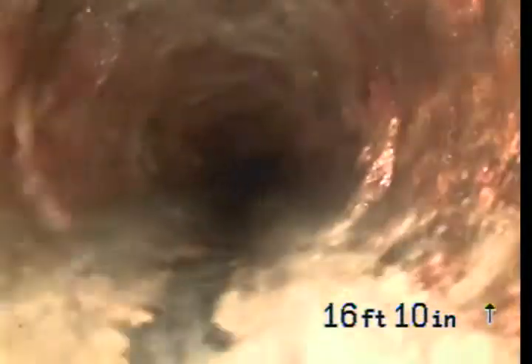That takes us out of the pipe — this is the cleanout here at the front of the house. This is actually a two-way cleanout. I'm going to try to go back. This is cast iron — this is actually underneath the house.